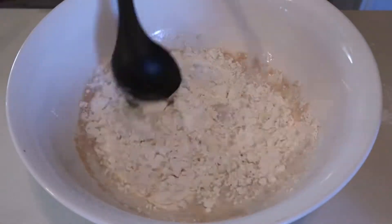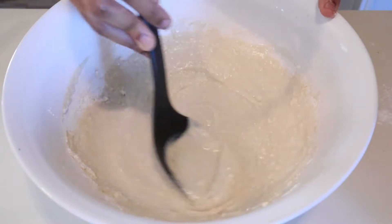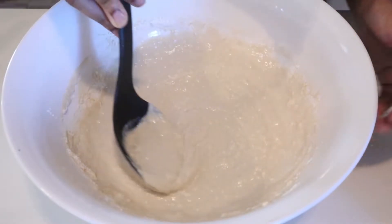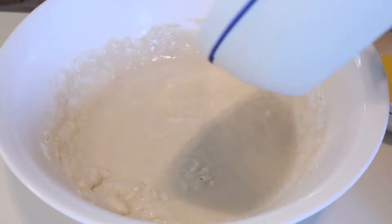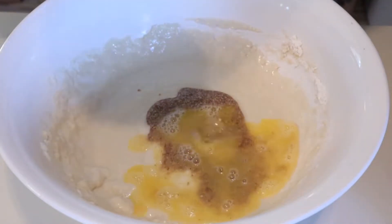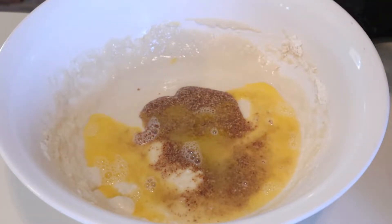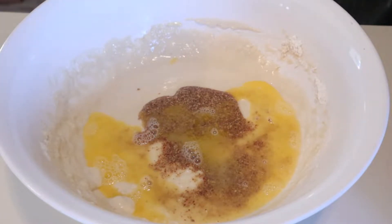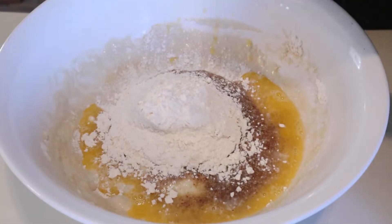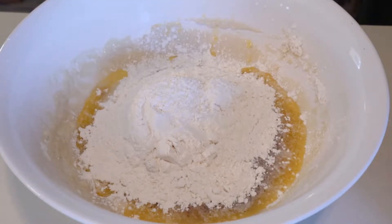Once you have your batter, go ahead and add your egg replacer — you need approximately one egg. You can use a store-bought egg replacer or make your own. I am personally using flax egg, which I made by mixing one tablespoon of flax seed meal and three tablespoons of water and letting it sit for 15 minutes until it became gelatinous. After that, add two tablespoons of melted vegan butter and/or margarine.